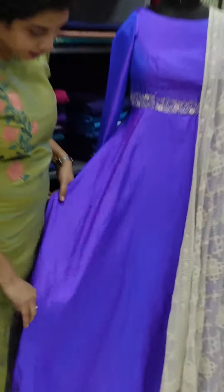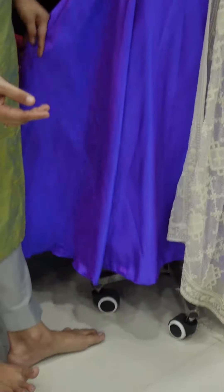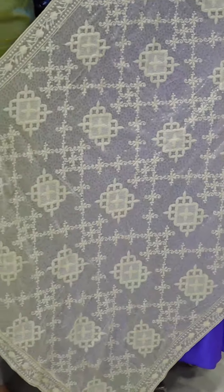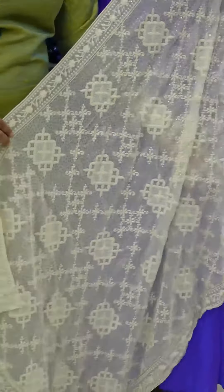On the lower portion, the umbrella cut is featured. We have added pants as well — it is a long length. We have done Lakhnavi work on the lower portion.